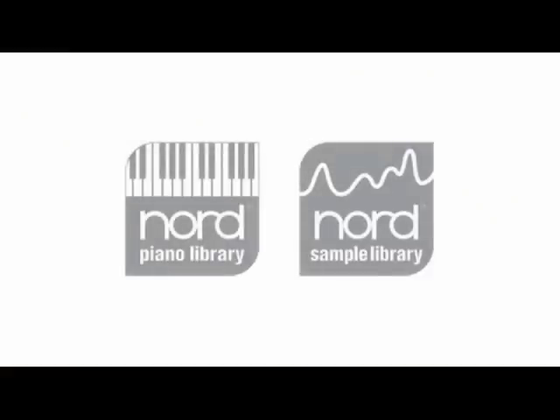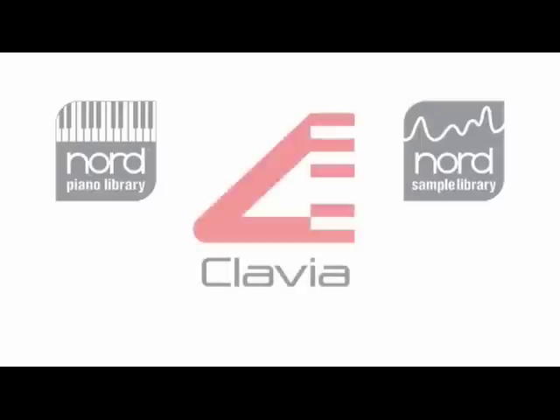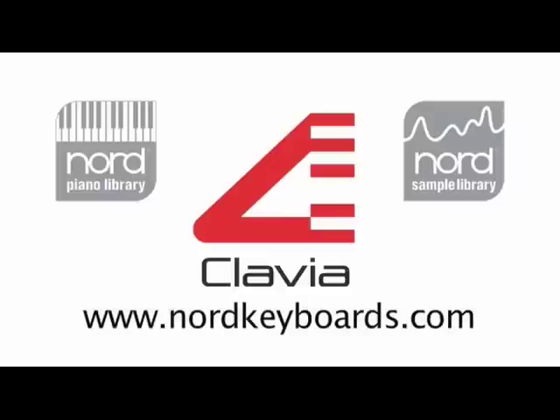The program memory has 128 locations available for the user. Nord is continuously developing new pianos and samples to be added to the libraries. All of them will be released as a free download from the Nord website, ensuring you many new fascinating sounds for the years to come.